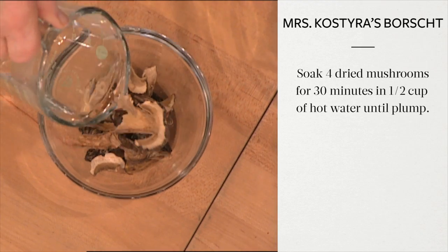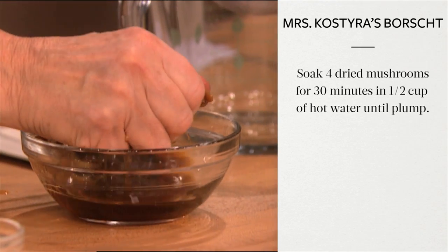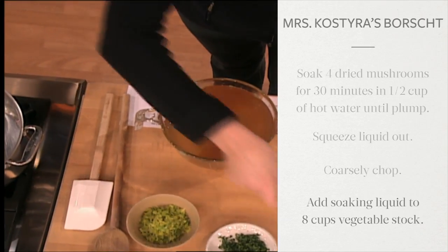Soak four dried mushrooms — my mom used Polish, morel, or porcini — for 30 minutes in a half cup of hot water until they're just plump. Squeeze the liquid out of the mushrooms and coarsely chop. Add the strained mushroom soaking liquid to eight cups of vegetable stock.